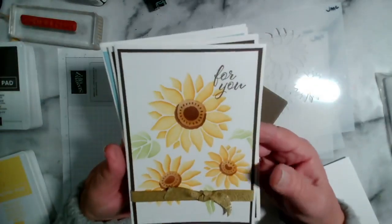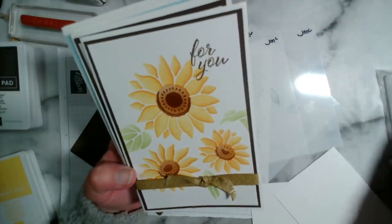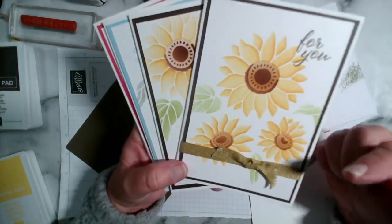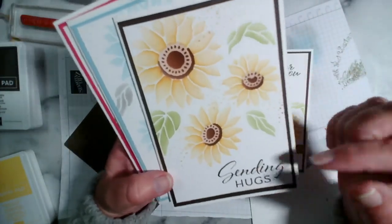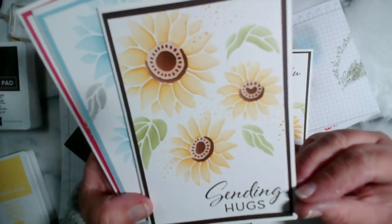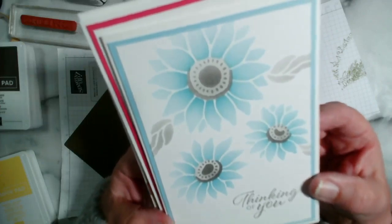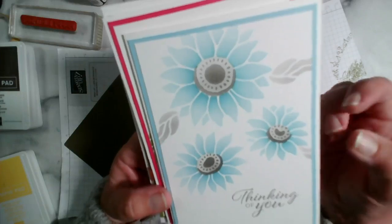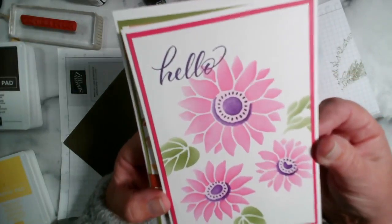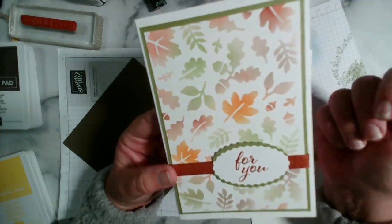Let me show you some of the cards that we've made at Coffee and Cards. I've got some traditional colors here — the yellows to make sunflowers. This one has got the 'sending hugs' sentiment, and I've also added some little dots from the same stamp set. Then I've got the blue version with grey, which was the one I did online on Monday morning — 'I'm thinking of you.' I've got a nice bright 'hello' with Mellow and Gorgeous Grape.